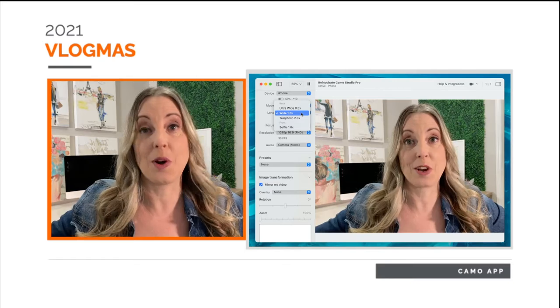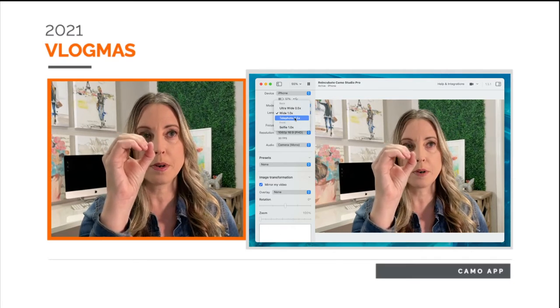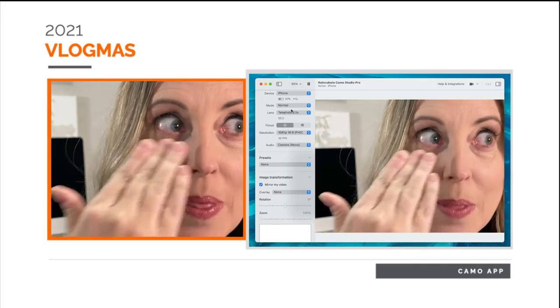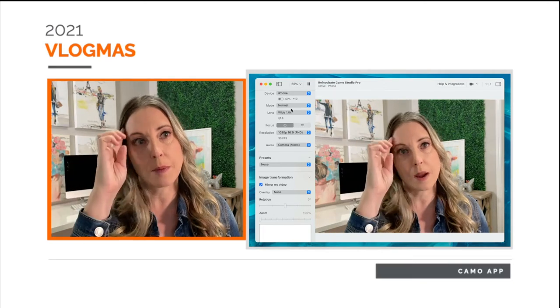I probably should have tested this out, but I'm not going to show you the ultra wide — maybe in another video. There's a telephoto lens that will get right up close. Maybe I'll do this for you so you can see right up on my eyeballs — look at that! Then I'm going to go back just to the wide. And then there's a selfie one too, which will take you to the face camera.